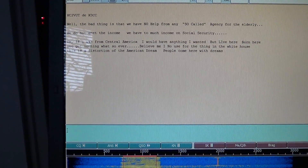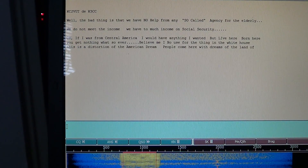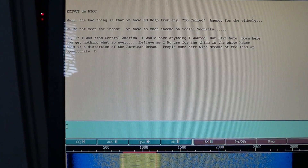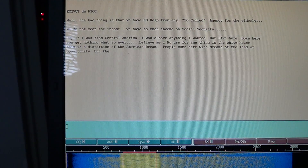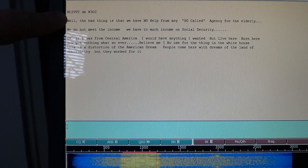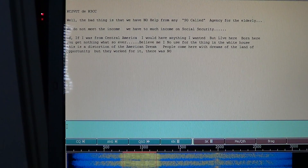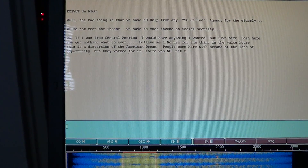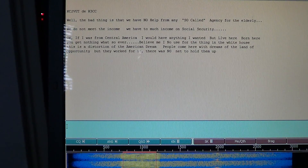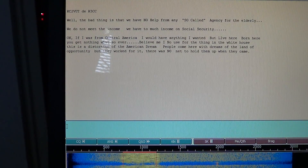This is a very clean signal, as you see here — two stations having a chat on this mode: KC2VUT and K3CC. So it's pretty nice and very clean signal. And even with someone keying up, as you hear, it still doesn't change the decoding quality, which is pretty cool. It's a very solid mode as you see here.